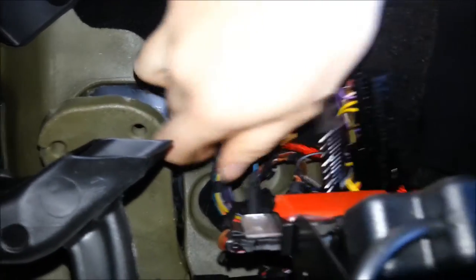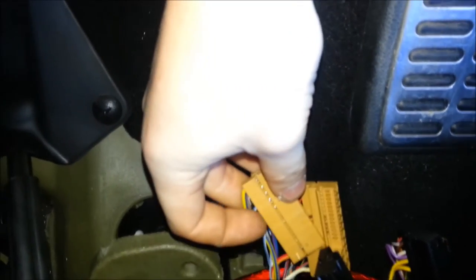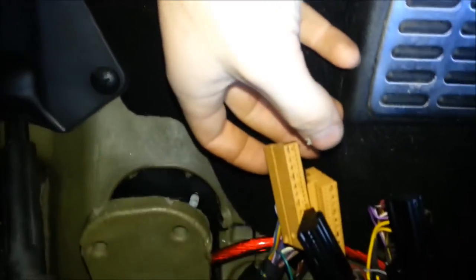Next we're going to pull out one more wire in the black connector — pin 28, which is a gray-white wire. You can see there are two yellow ones plugged in; just take the gray-white one out of here and put it into pin 47 on the brown connector, right where we pulled out the taped wire. Make sure you push the tape back to get some more length out of that wire.